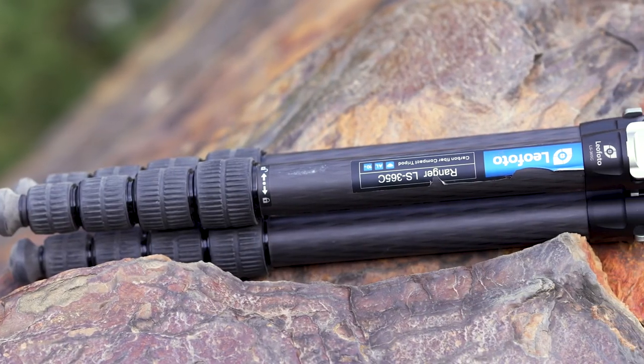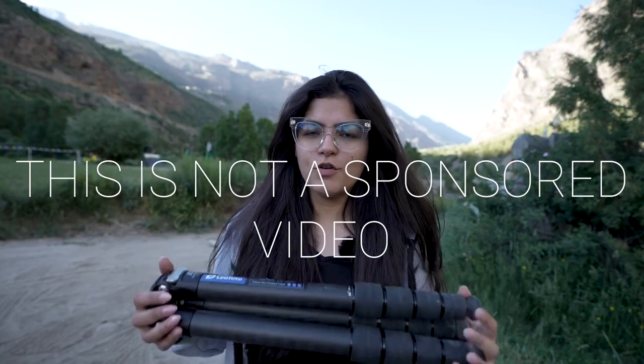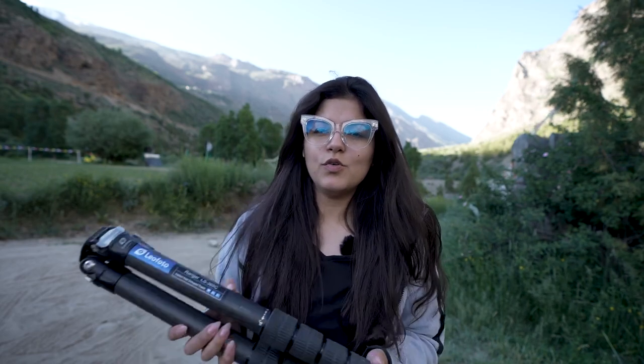What makes a tripod a good tripod? It has to be a great combination of build quality, stability, portability and versatility. Today I'm going to introduce you to the new Leofoto Ranger LS365C. But before everything else, this is not a sponsored video. I received this from Leofoto only for my personal usage and I have been using it for the last six months in a variety of conditions — especially for birding, landscape and astro. Now I think it's time to discuss this cool piece of equipment at length.